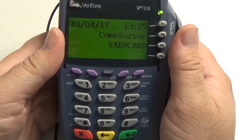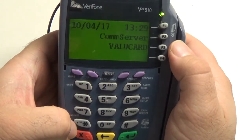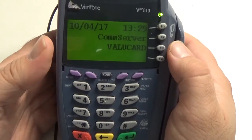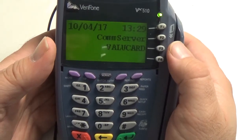Hello, my name is Rob, and today I'm going to show you how to change the IP address, the host IP address, in your Verifone VX510, and it will run similarly in your 570.